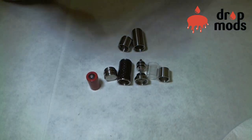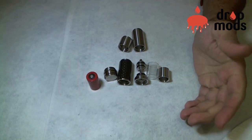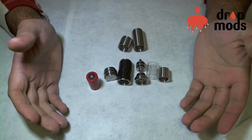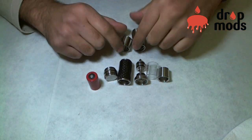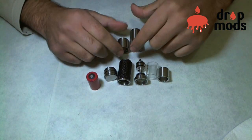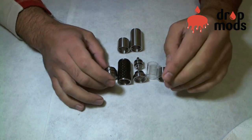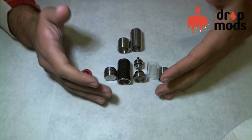So this is the Icarus disassembled. This is basically it — this is the body fully disassembled of the beta version. Once again, this is the beta version of the Icarus. So let's talk a little bit about what we have here.